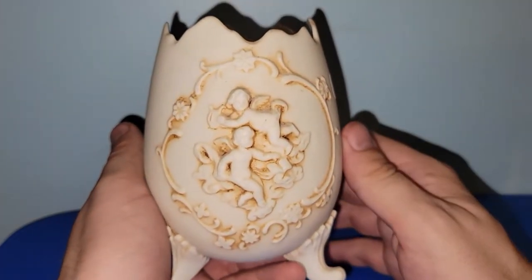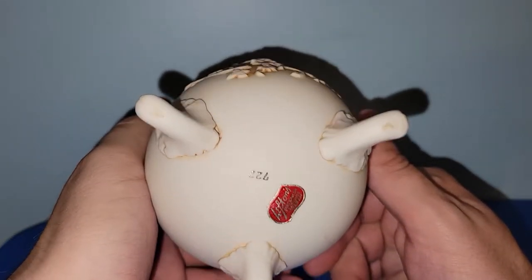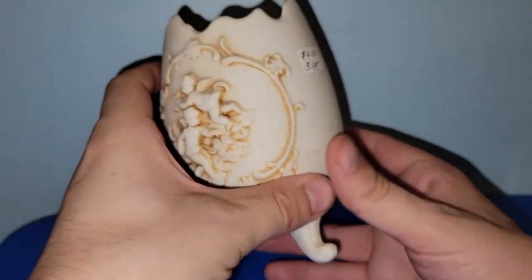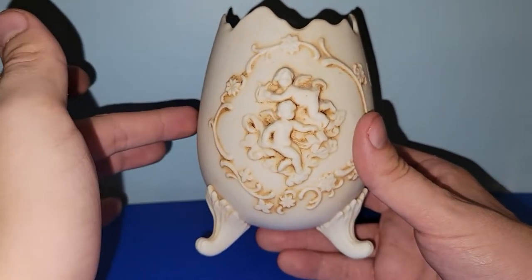I found a footed Lefton egg. This one has cherubs on it. It was marked Lefton Japan on the bottom — it's bisque with fired-on paint. It was $2.00, and that was a really good find.